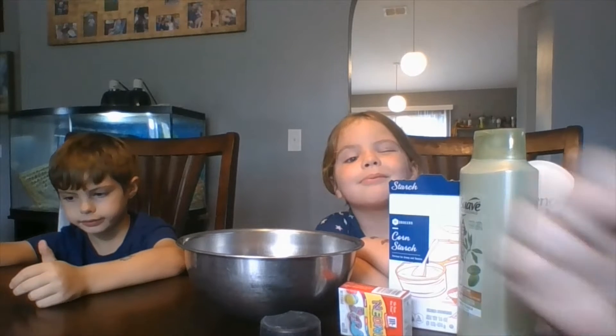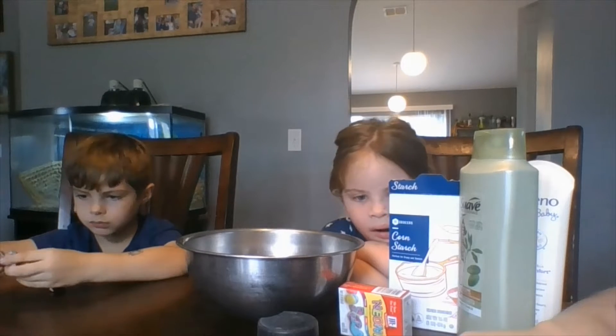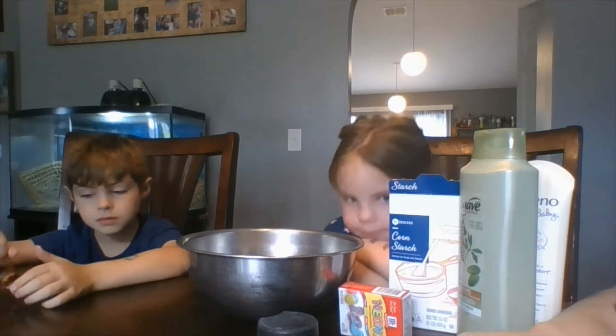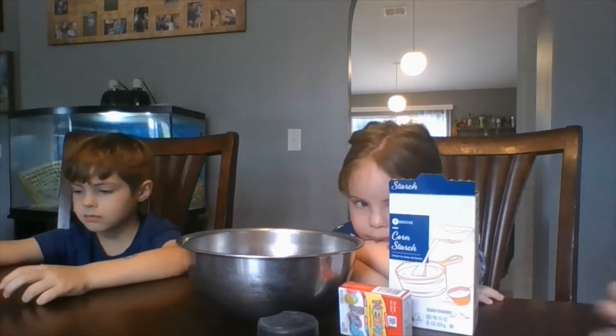Alright, so this is a two-to-one experiment, so you're going to have twice as much cornstarch as you are going to have lotion or conditioner. To start off, we're going to put one cup of cornstarch into the bowl.